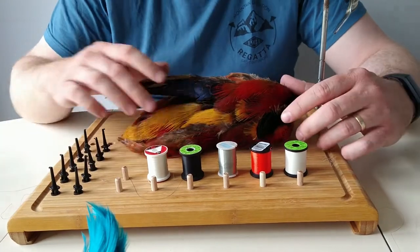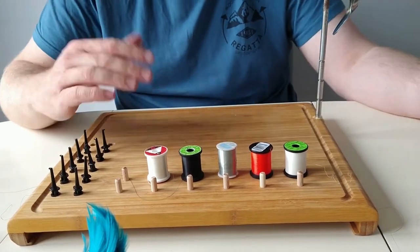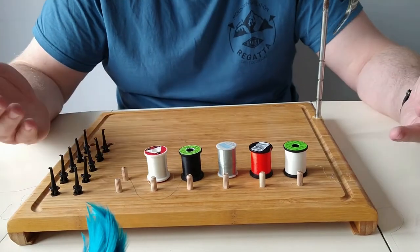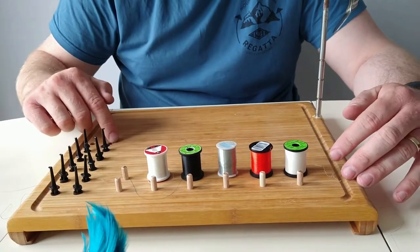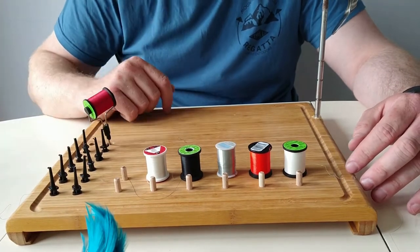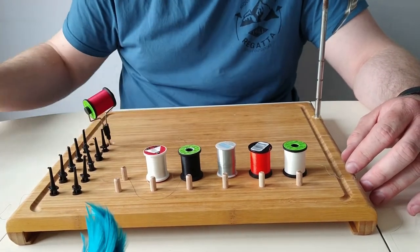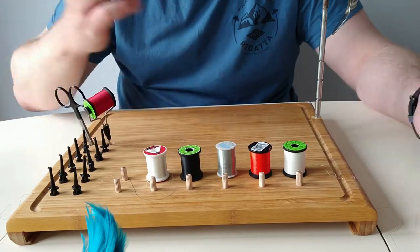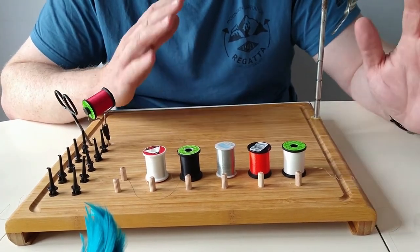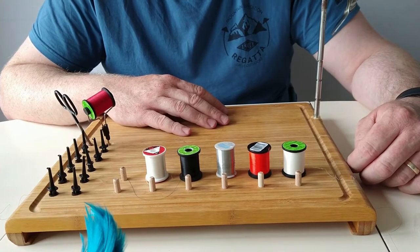It's definitely worth giving it a go — it doesn't take long to make either. You can tailor it yourself. These wee holes here can be made for holding tools — you don't have to drill all the way through. Different scissors, bobbins, etc. Tie it away or make it the way you want.